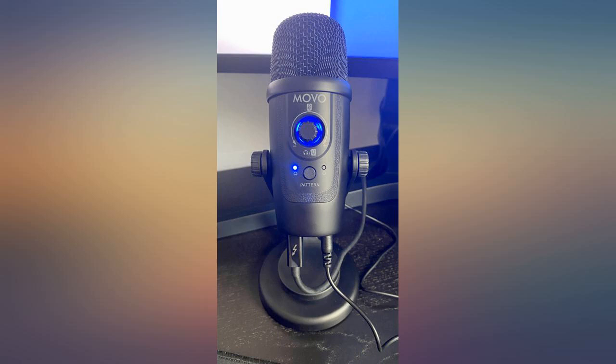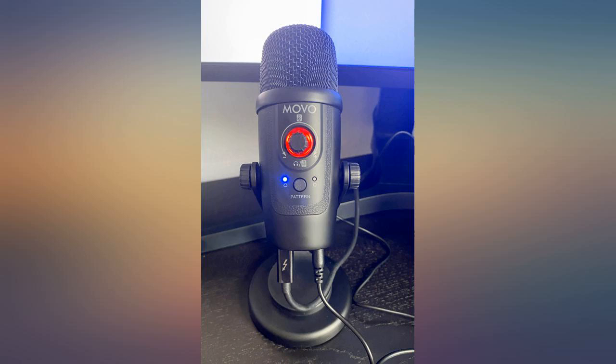You should have very little issues using this microphone. It is very user friendly, looks great too — you are going to look like a pro with this thing in front of you.